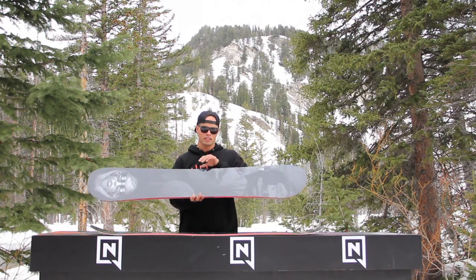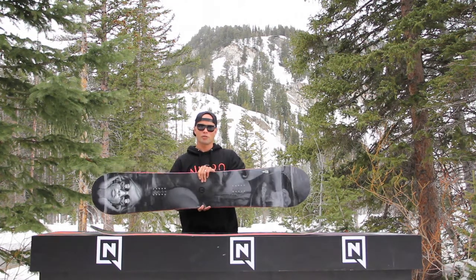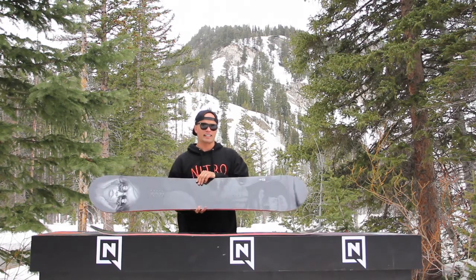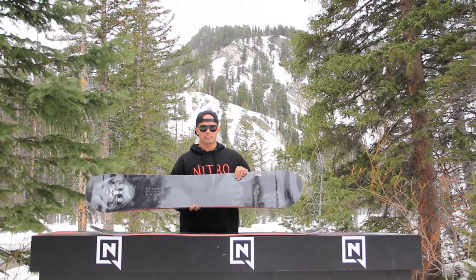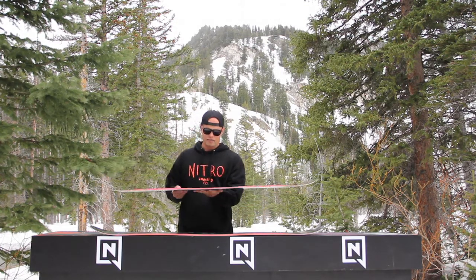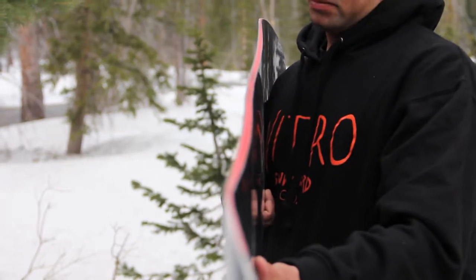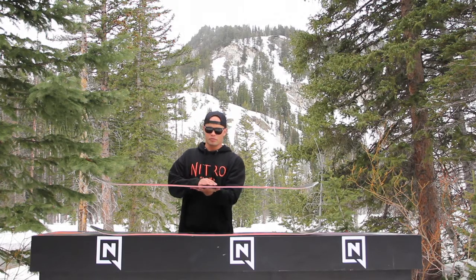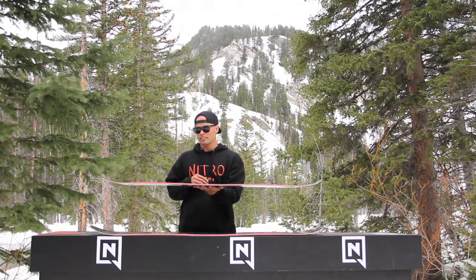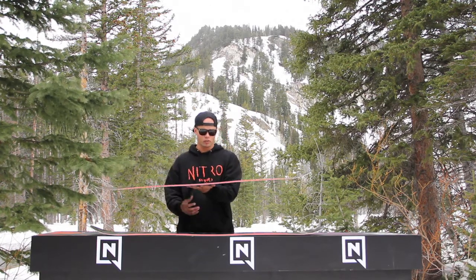It is a directional twin board. It comes in standard width and wide width, so if you've got a bigger foot we've got you covered. It has an all-terrain flex which is a little stiffer, so it's a little more responsive. It has our gullwing camber — for those who don't know, that's reverse camber in between the bindings and standard camber underneath the foot, so you get the playfulness of reverse camber in the middle plus the stability, pop, and response from standard camber under your back foot and front foot. It's the best of both worlds.